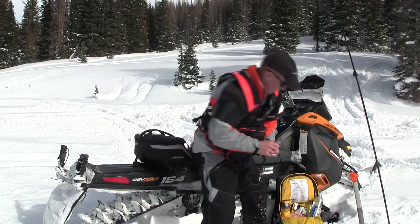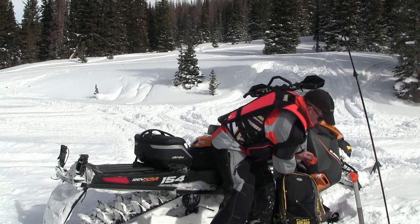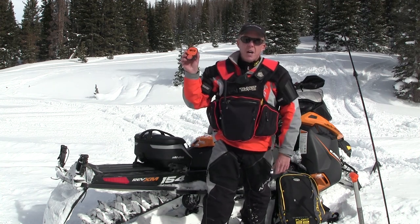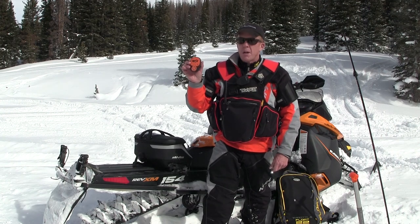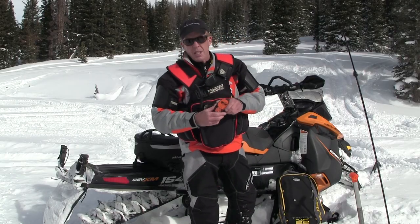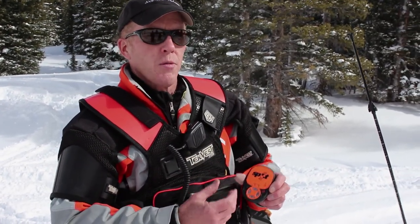I also have a glow stick. One other thing I carry is a SPOT — it's a GPS satellite messenger, and this is changing mountain rescue. These used to be personal locator beacons costing six to nine hundred dollars; the SPOT is a hundred and fifty dollars. Where they get you is the subscription, which is a hundred dollars a year, and for an extra forty-nine dollars there's a tracking feature.